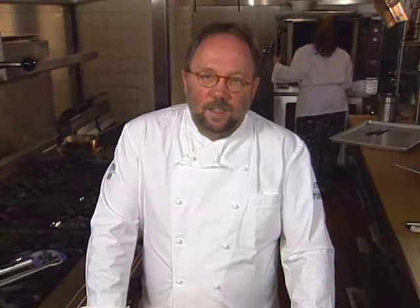Patina Restaurant was opened in Los Angeles in 1989. Owner-chef Joachim Splichal and wife Christine have since opened six Franco-California bistros, museum cafes, and a takeout cafe, not to mention an event catering operation. His dessert this time is called chocolate croissant pudding.